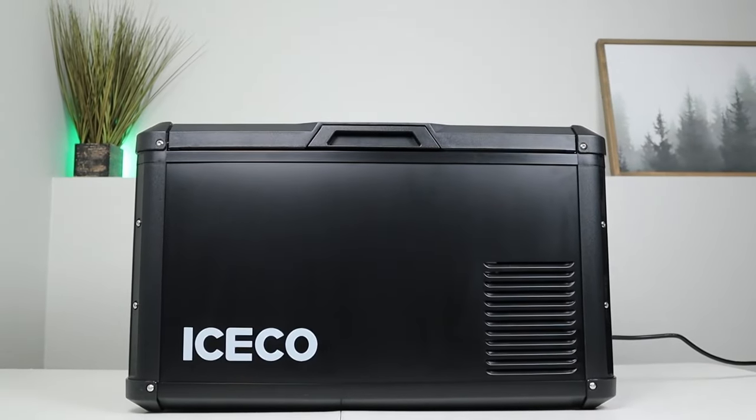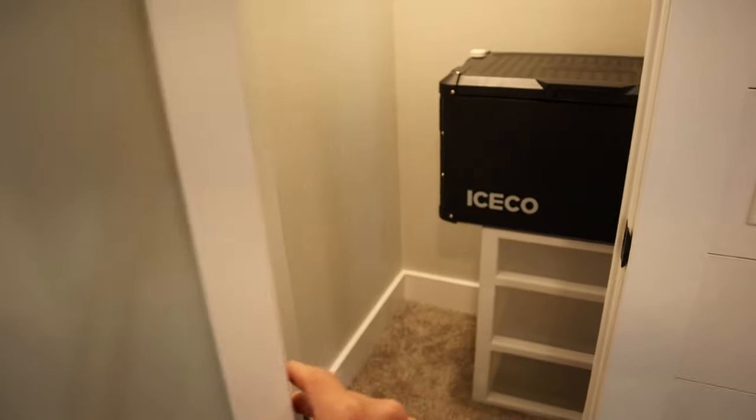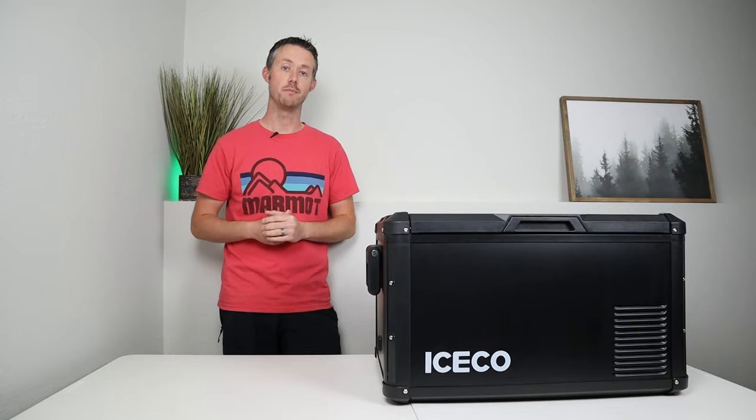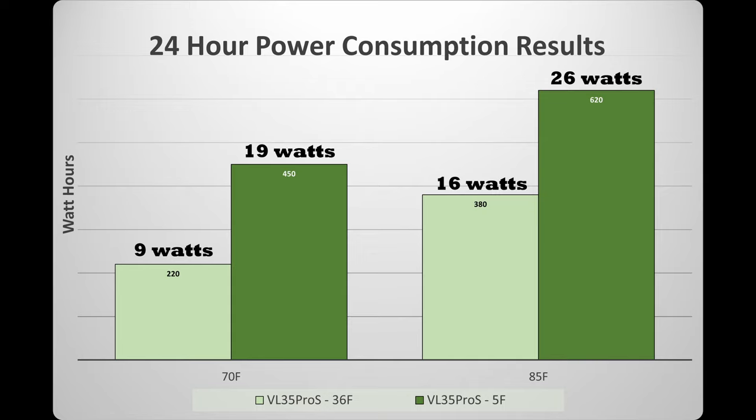I did four individual tests — two here in my basement at 70 degrees ambient, one at a freezer level and one at a fridge level, and two additional tests in a closet with a heater at 85 degrees ambient, tested at five degrees as a set point and 36 degrees as a set point. Each test ran for 24 hours. At 70 degrees ambient set as a fridge, it pulled 220 watt-hours or an average of nine watts. Running as a freezer at 70 degrees ambient, it pulled 450 watt-hours or an average of 19 watts. At 85 degrees ambient running as a fridge, it pulled 380 watt-hours or an average of 16 watts. Running as a freezer at 85 degrees ambient, it pulled 620 watt-hours or an average of 26 watts. These are very efficient numbers — this is a very efficient fridge.